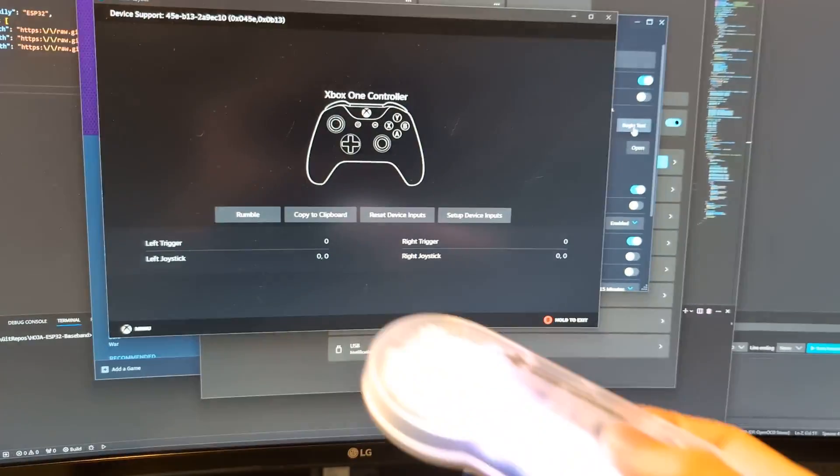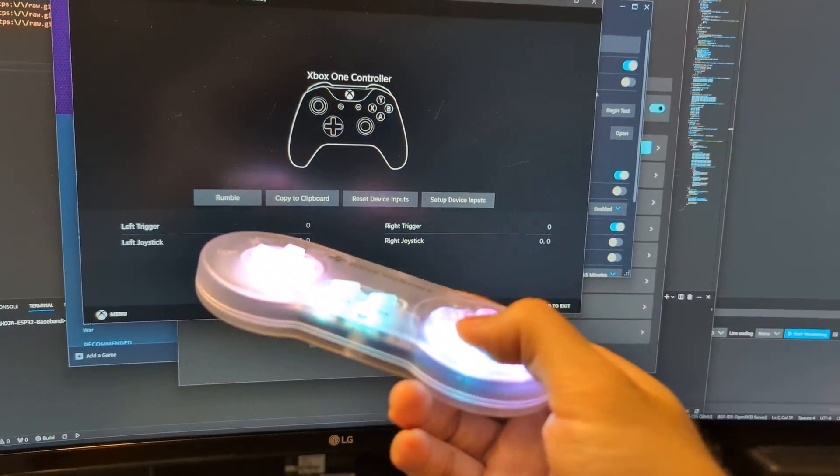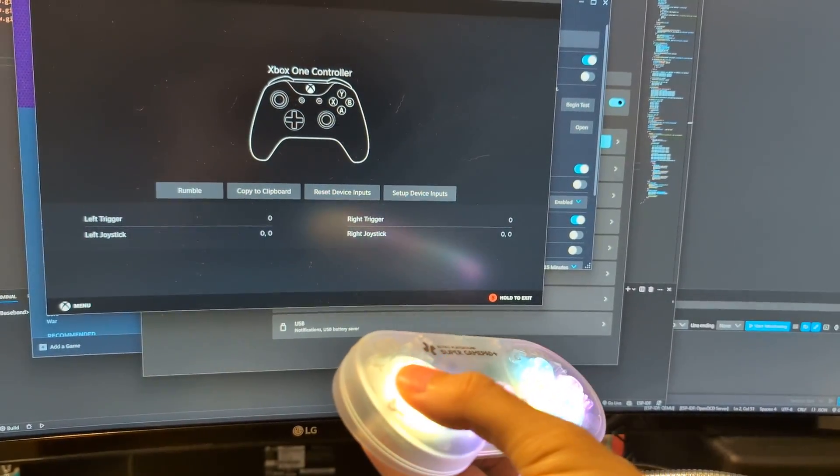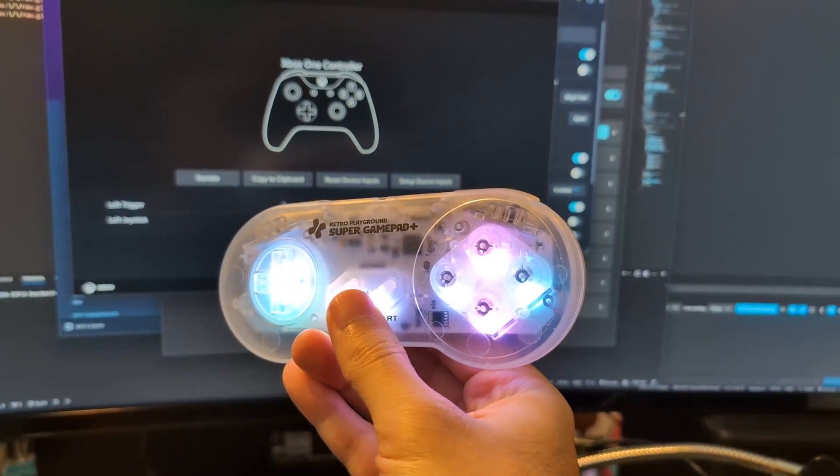We can run a test, and all of our buttons are working, and our D-pad is working. And that's all there is to it.